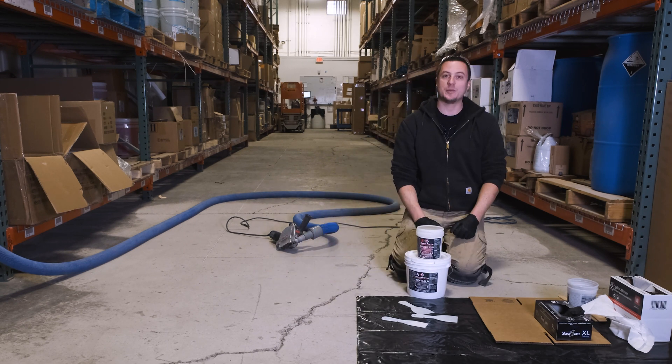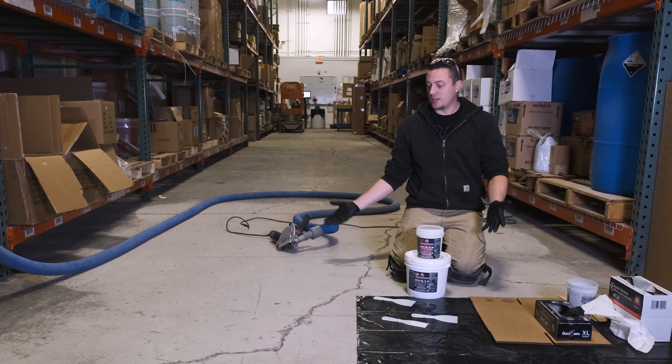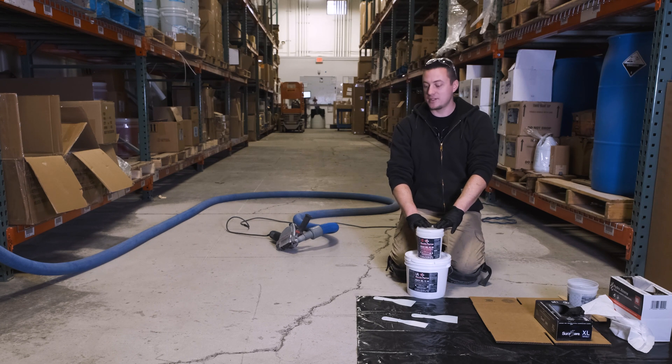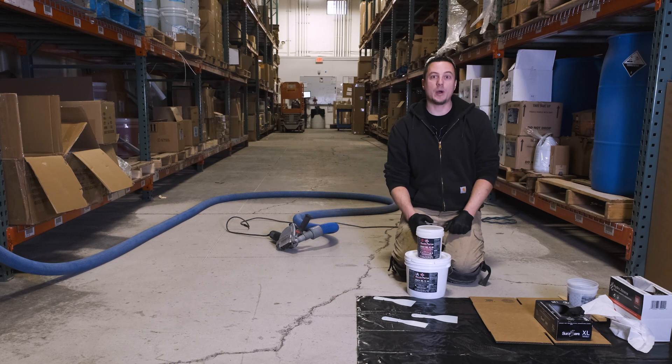I'm going to mix up some of this gel, putty it in with a putty knife, wipe it flush, and then I can put my epoxy right on top of it. Because this is 100% solids epoxy and with our primer it is compliant — you can go wet on wet and put our Flake Shield or RF100 right on top. Just pull it flush, scrape it flat, and continue on with your epoxy system.